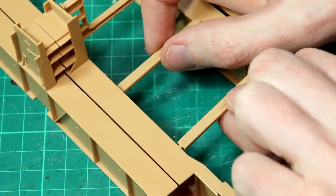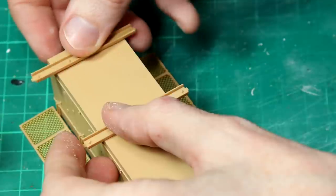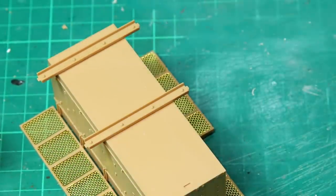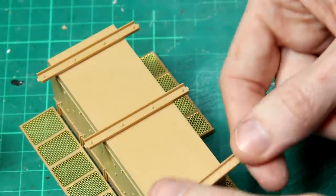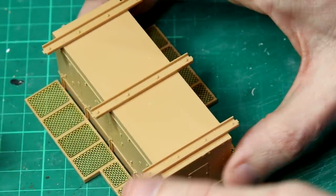The instructions suggest putting thin metal bars in between the two larger beams, with the box hanging off the bottom. I did things a bit differently and decided to attach the beams directly to the top of the box, glue them in place, and then attach that to the beams later.